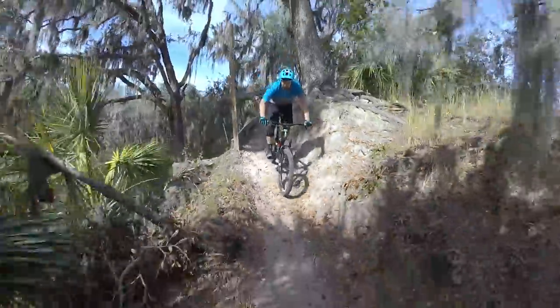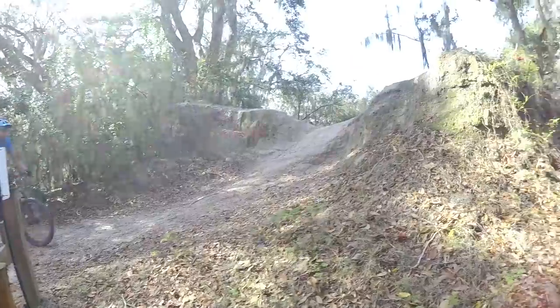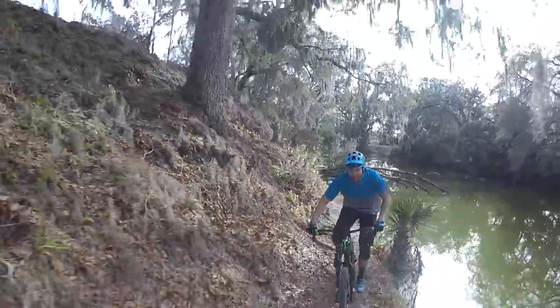The end of the first finger is a fun downhill. I like to use it as a chance to recover so I can start off the second finger with this massive up. As I make my way out the second finger I'm kind of just cruising along the water, using this as an opportunity to catch my breath.